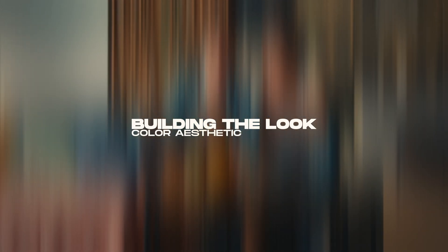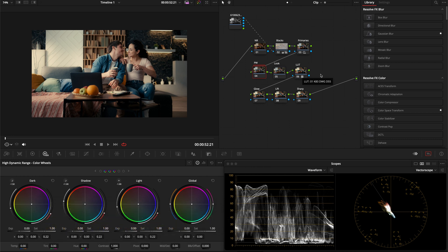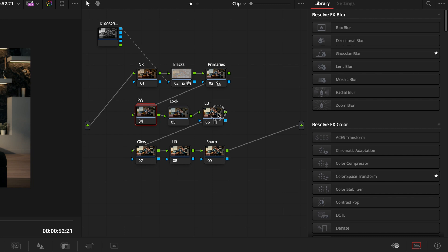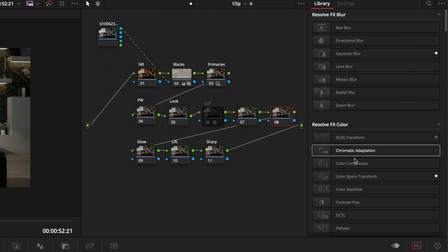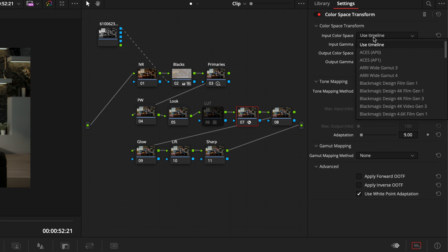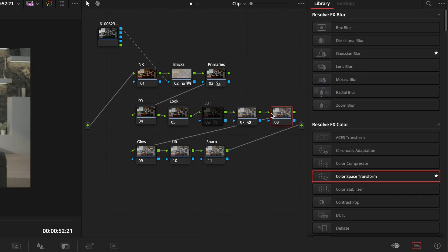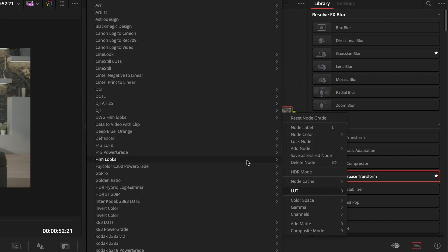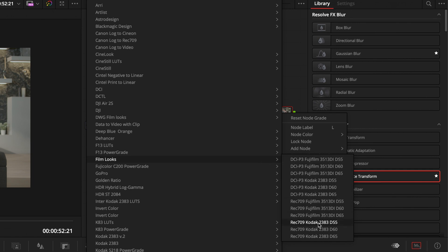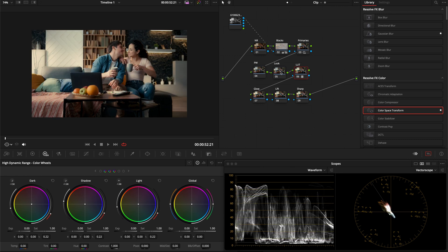Now let's build our look. I'll add my K83 D55 LUT. If you don't have that LUT, DaVinci Resolve has a Kodak 2383 LUT built right in. To set that up: after the look compound node, add two nodes, grab a color space transform from the effects panel, set your input to Rec.709/Rec.709, and output to Rec.709 Cineon Film Log — rename it CST. In the second node, right-click, go to LUT > Film Looks > Rec.709 Kodak 2383 D55. It gives basically the same look. I prefer my LUT for color reproduction, so we'll use that.